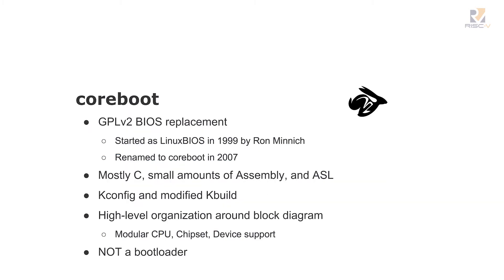So where does CoreBoot come into this? This is a GPL v2 BIOS replacement. We started it at Los Alamos in 1999. It began as Linux BIOS because the original model for the first couple years was you actually embed Linux in Flash — some people still do that. We renamed it to CoreBoot in 2007 because Sun and Microsoft said they didn't want to work with a product that had Linux in the name.